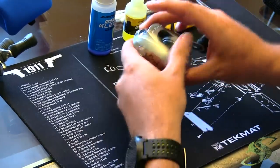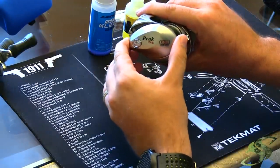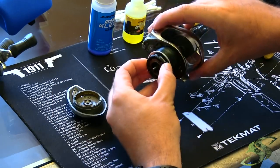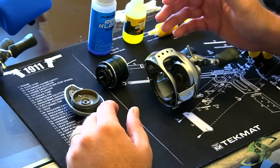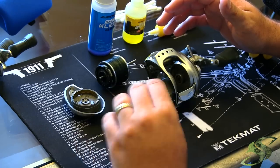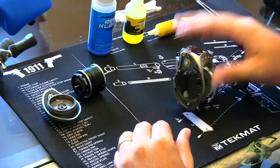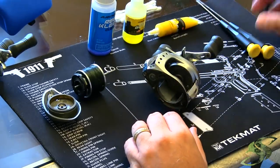Alright, so here we go. We've got the Pinnacle Peak in front of us. First things first, we want to remove this left side plate. Push in the button, turn it counter-clockwise, and pull that plate right off. Next, go ahead and remove the spool — that pops right out. A little tip: place everything in the order that you remove it. A lot of people have success taking pictures too. Just make sure you align things, because when we get to the right side of this reel, it's going to get a lot more technical with a lot more pieces involved.